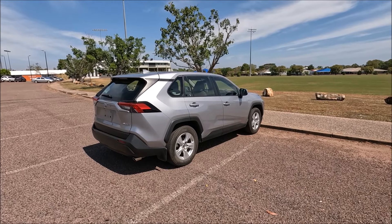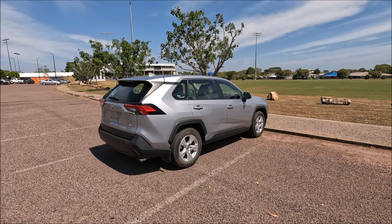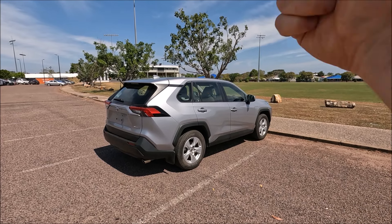Hi there guys, welcome to another Ross Perry Productions video. In this video I have a 2021 Toyota RAV4 and I'm going to show you the manual way to get into your boot.